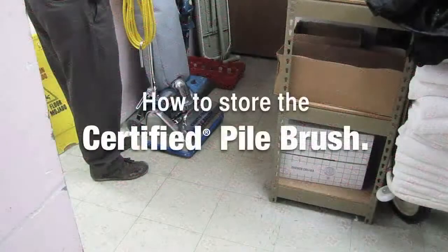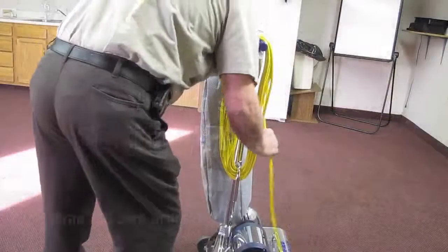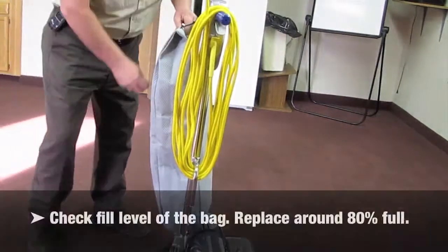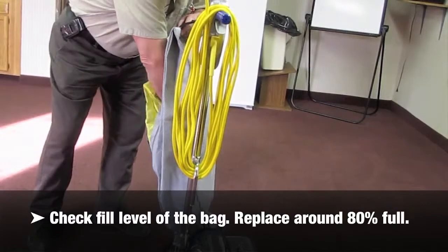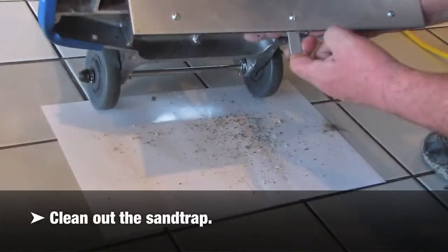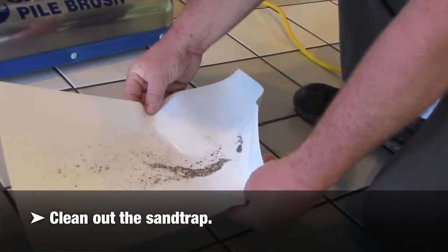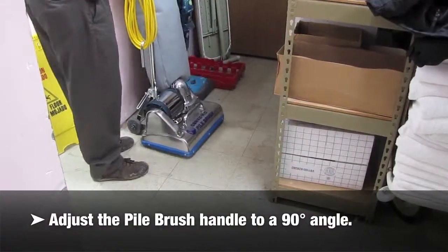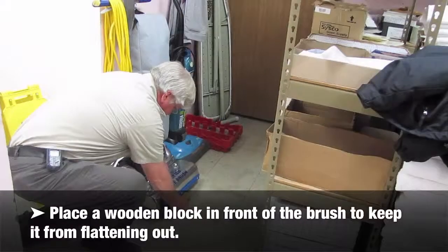How to store the Certified pile brush: Wrap the cord around the handle. Check the fill level of the bag and replace the bag around 80% full. Clean out the sand trap. Adjust the pile brush handle to a 90 degree angle. Place a wooden block in front of the brush to keep it from flattening out.